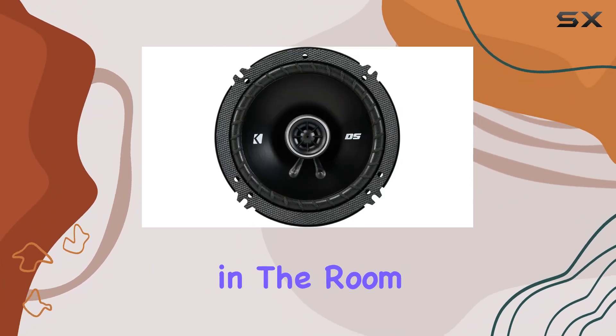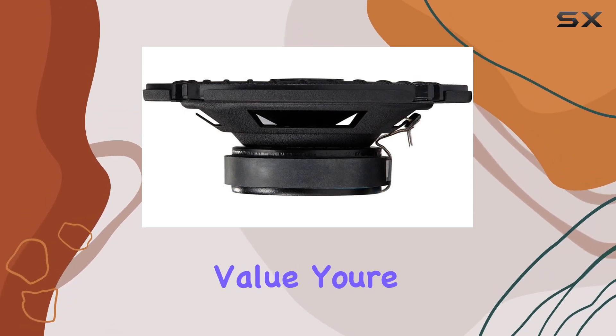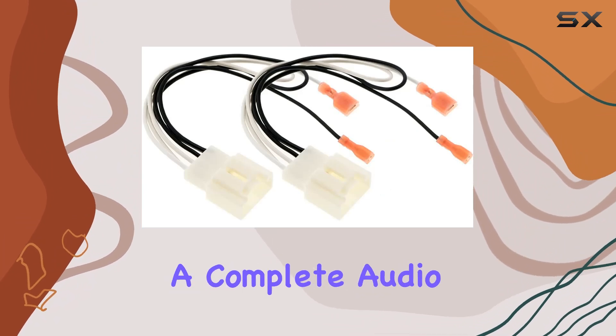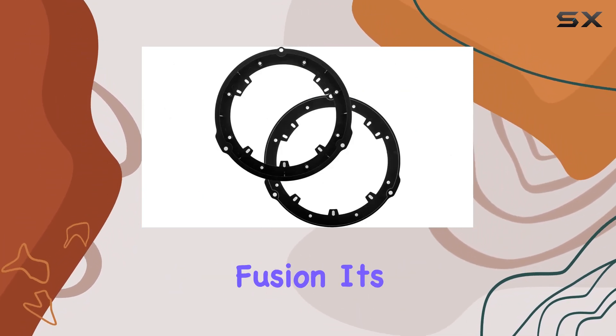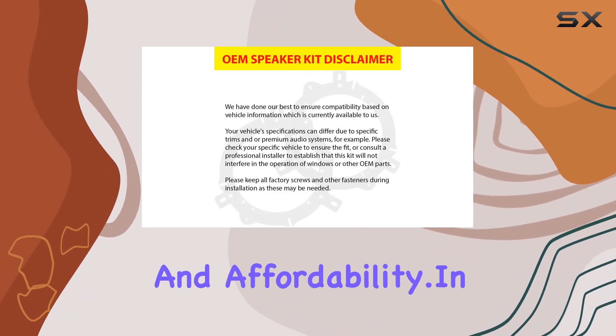Now, let's address the elephant in the room — value for money. This all-in-one bundle from Kicker offers exceptional value. You're not just getting speakers; you're getting everything you need for a complete audio upgrade tailored specifically for your Ford Fusion. It's a win-win situation in terms of performance, convenience, and affordability.